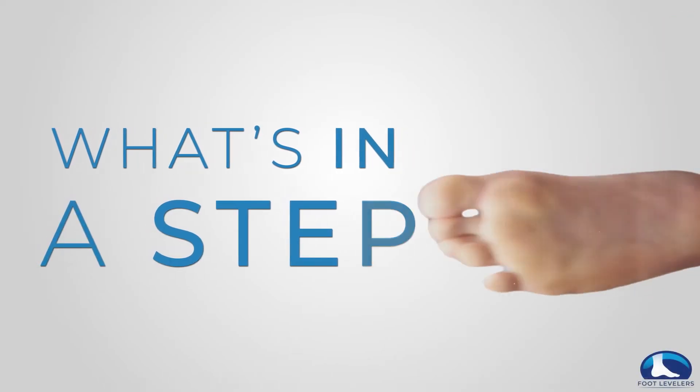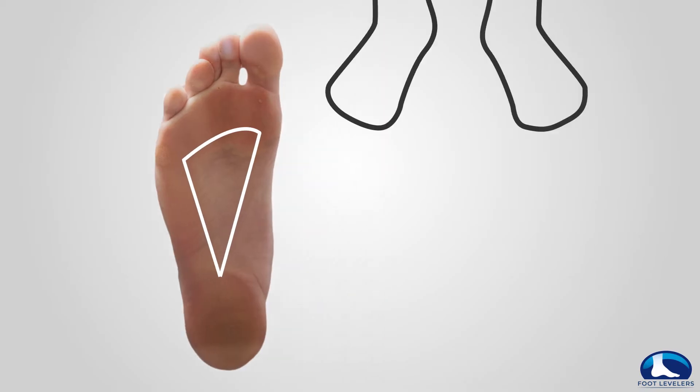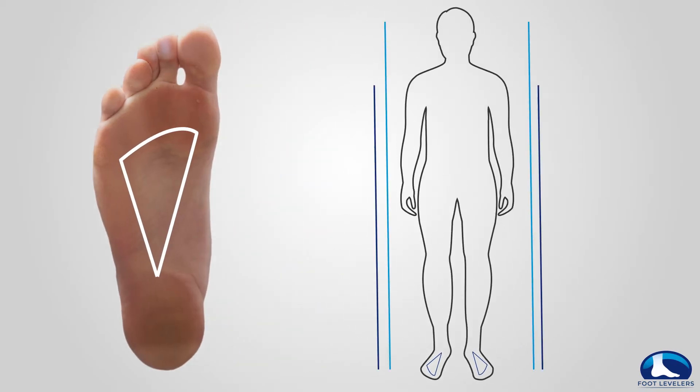What's in a step? Every time you take a step, the three arches of the foot work together to create the foundation of your entire body and what's known as the kinetic chain. What is the kinetic chain?